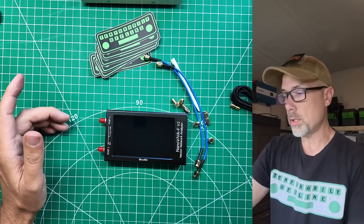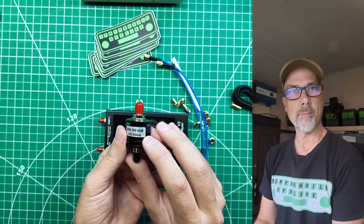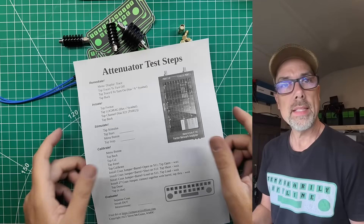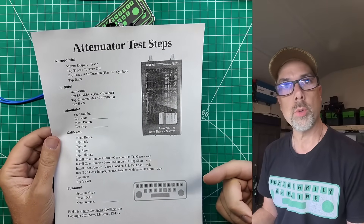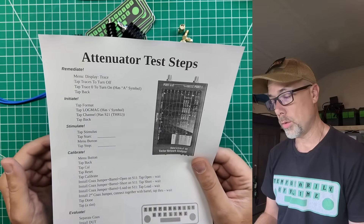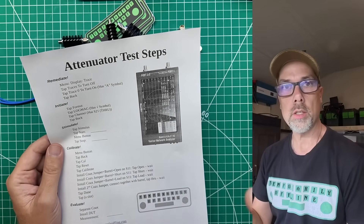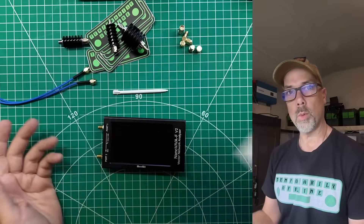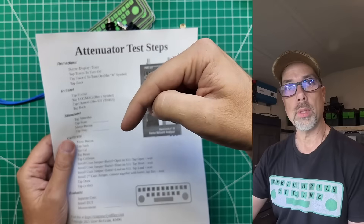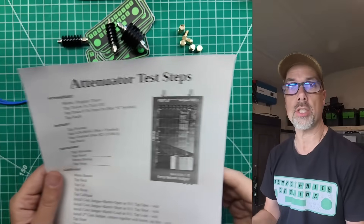What we're going to do is work out whether we have good attenuators or not. You need to know how much attenuation they actually provide — it says 40 dB, but that's plus or minus whatever, and we're going to figure out exactly how much. I've made a handy cheat sheet that walks you through the steps for attenuator testing and characterization. This sheet is for the Nano VNA FV2, and I'll leave a link in the description for versions covering other Nano VNA models.